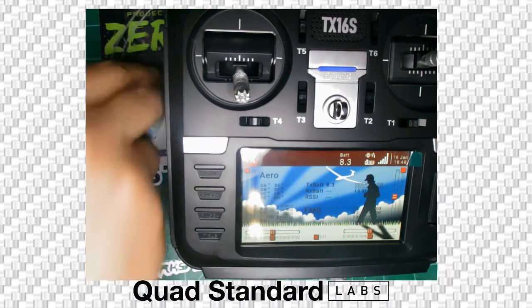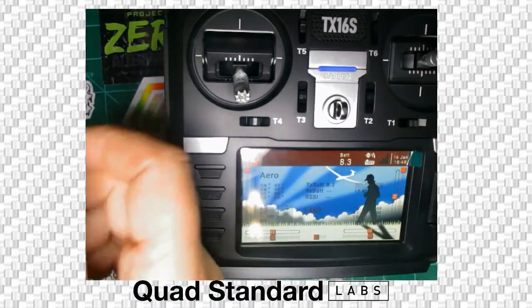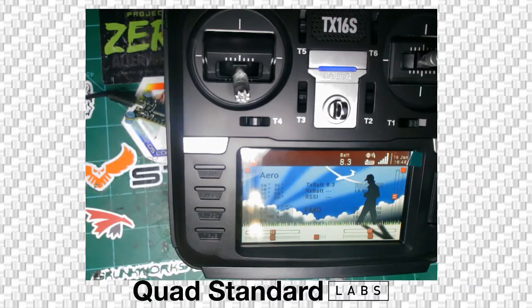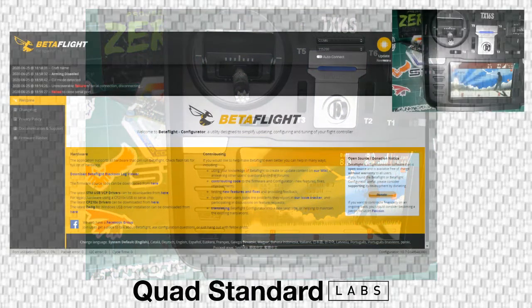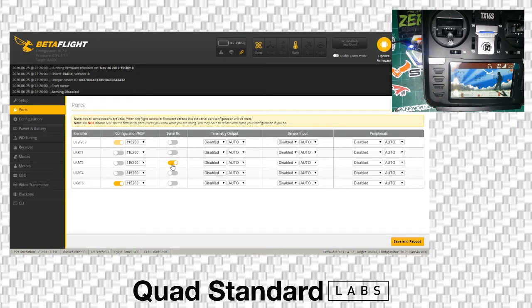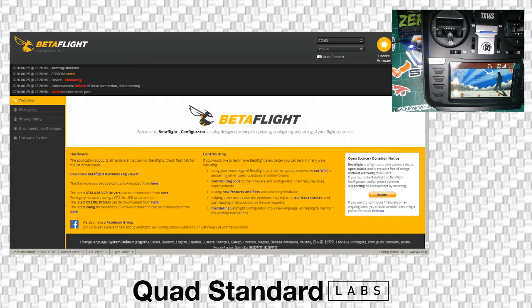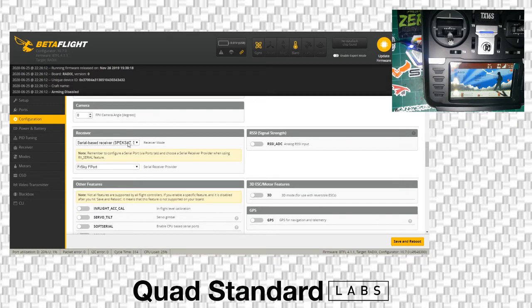If we take power away from the receiver, we should lose telemetry on the radio. We now know that this receiver is bound to this radio and is communicating. Next, we're going to go into Betaflight. Inside Betaflight, we're going to show you the settings you need. The port is set correctly to UART3 serial. You always set your ports and save and reboot. After saving and rebooting the port setting, we go to configuration, then down to serial-based receiver. We make sure that's selected, then select FRSky F-port, since this receiver is running F-port protocol. We're going to save and reboot.